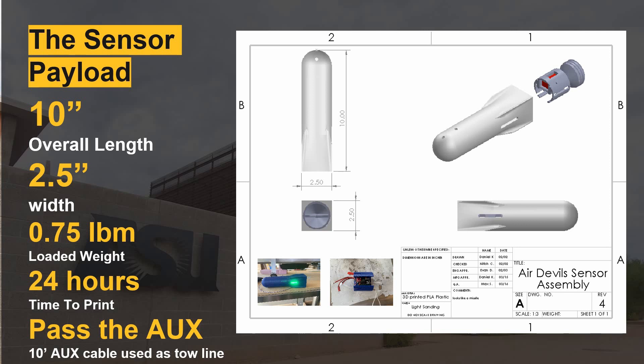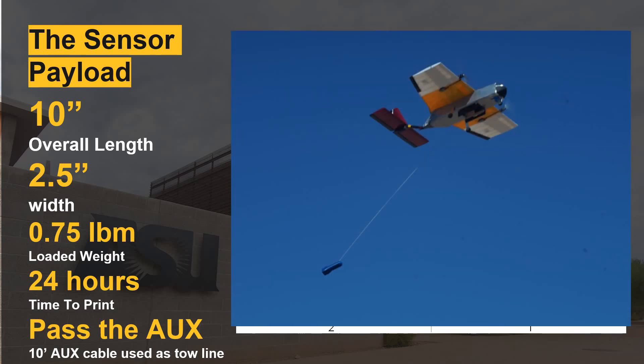And the focus of this year's competition: the sensor! It has a finned shape with a hollow base to maximize drag at the rear of the sensor for stability, and is entirely 3D printed. It's 10 inches long, weighs three quarters of a pound, and took 24 hours to print all the components. It uses a 10-foot braided aux cable to carry the signal from the aircraft-mounted receiver to the light on the sensor.